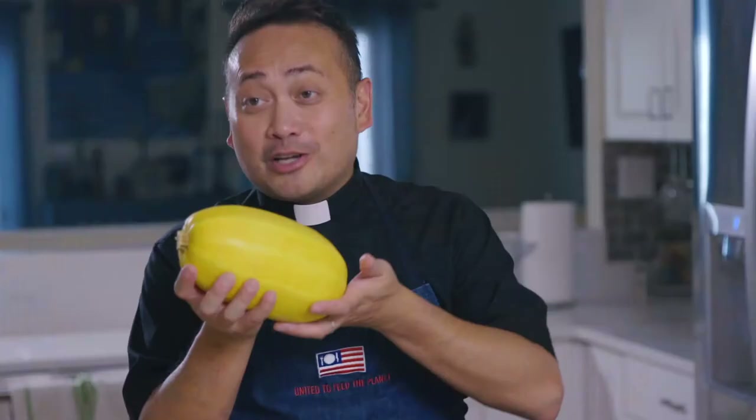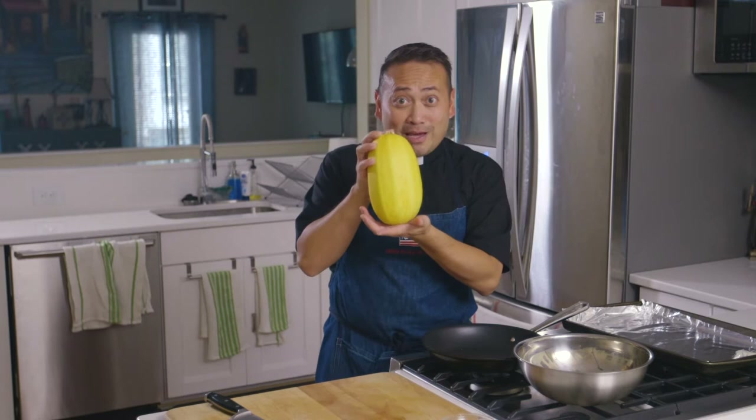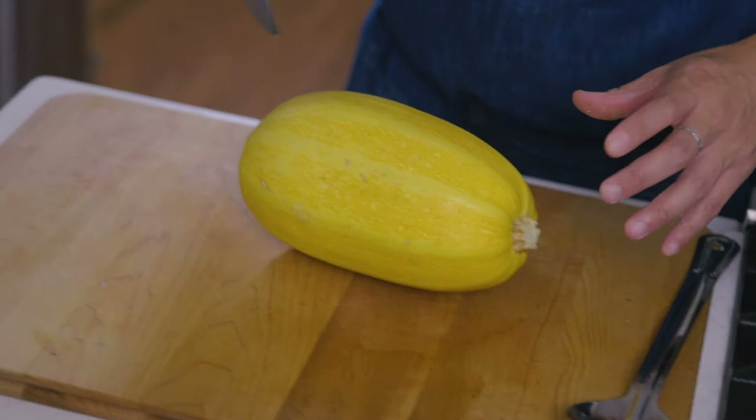Did you ever go to the grocery store and see one of these and are intimidated because it looks like so much for just one person? We're going to show you what to do with this spaghetti squash. It's great in the spring because supermarkets can keep it even when it's harvested early in the fall. Three recipes with this big bad boy — let's get started.